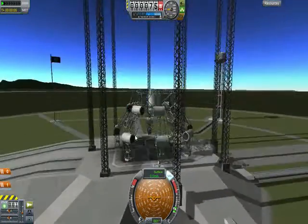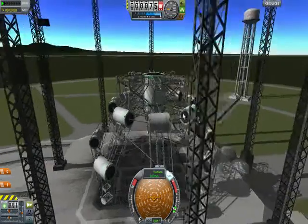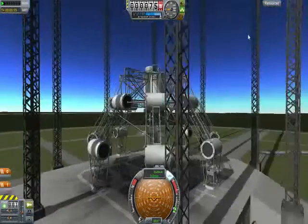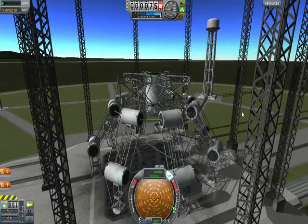Oh man, that handles beautifully. Now the tank's empty of course, because that's a key thing, and I'm sure it'll act a lot different under a heavy load. But that's it — that's the landing gear I put together, because I wanted my own landing gear.